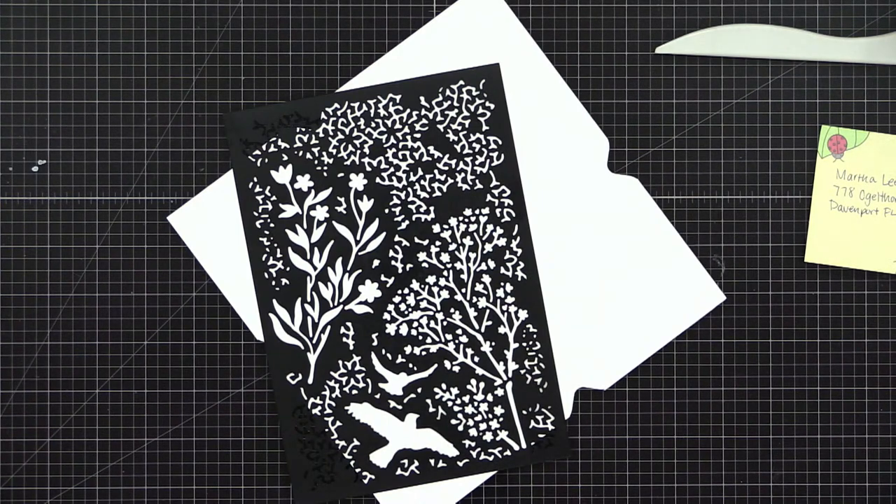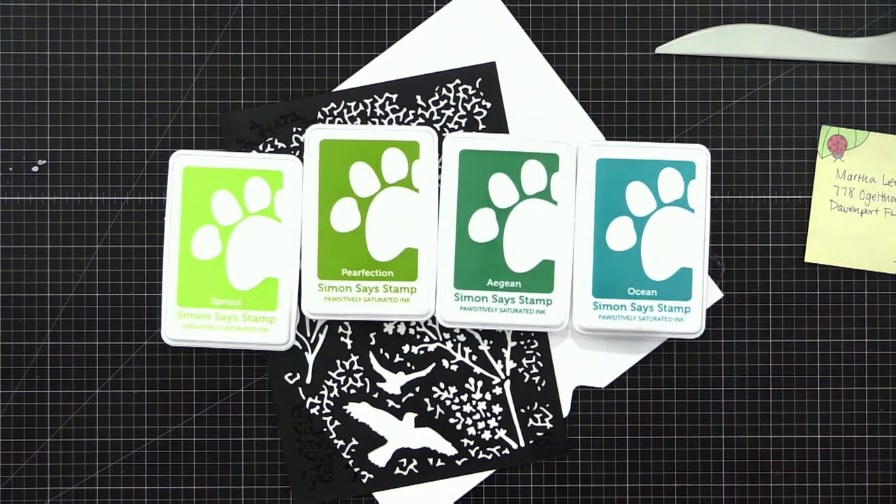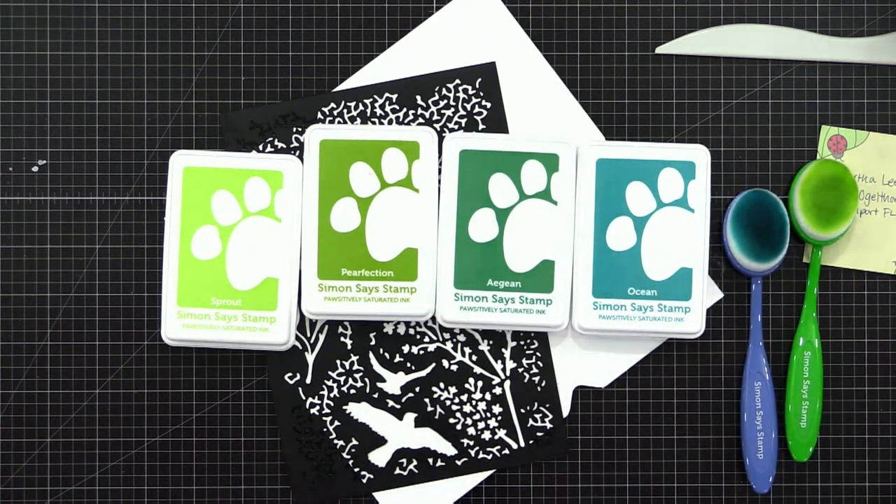Let's blend with Simon Says Stamp inks because I have all of those out and available. Since we're doing leaves, twigs, and branches, let's go with greens — maybe throw in a blue or teal shade. Here we go, these are the four colors I'm really feeling this morning, and I'm going to grab some blender brushes. All right, here we go!